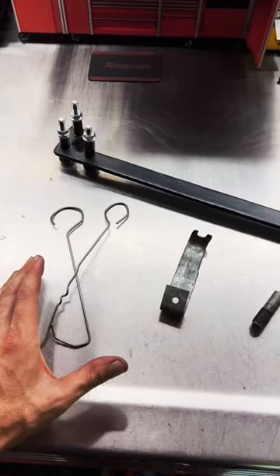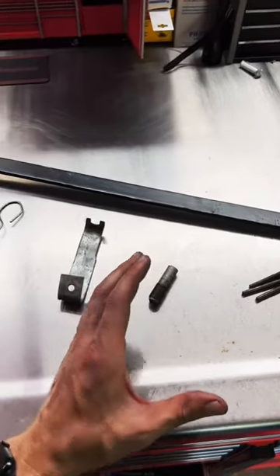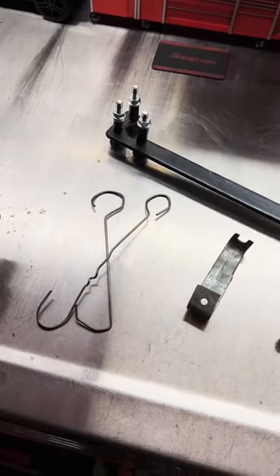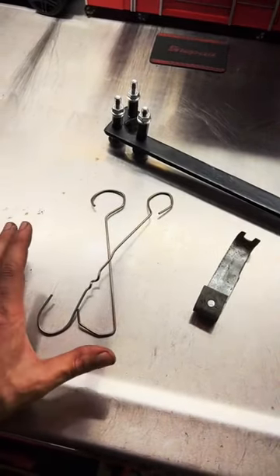Homemade tools. Almost every single one of us has had to fabricate a tool in the past that we didn't have to get a job done — whether it be something last minute that just had to get out the door, or something brand new we've never worked on before. We've all been there, had to make something, make it work.